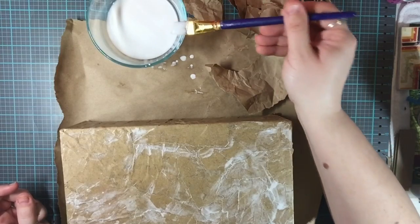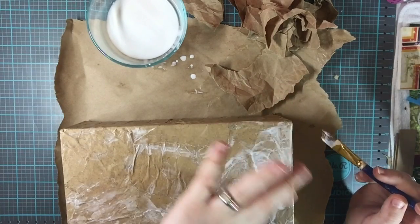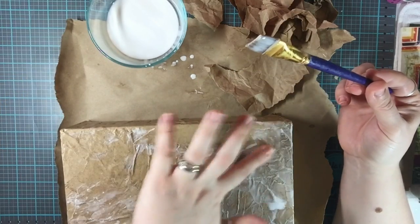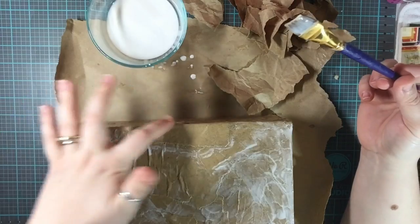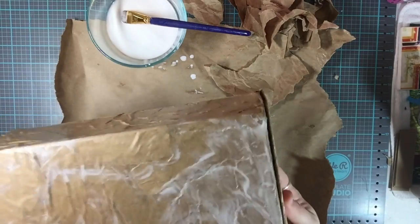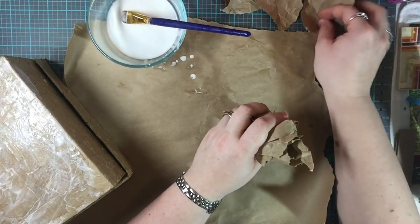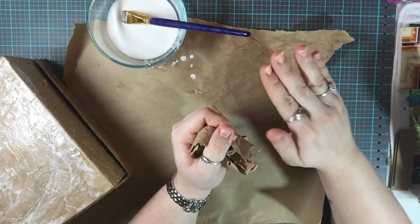A quick tip: when finishing up, don't be afraid to use your fingers. I don't like having glue on my fingers, but sometimes your finger is a better tool than a paintbrush. Use your fingers to push out any air bubbles the brush missed, and go around the edges to make sure everything is nice and smooth so it doesn't pop back up during drying.